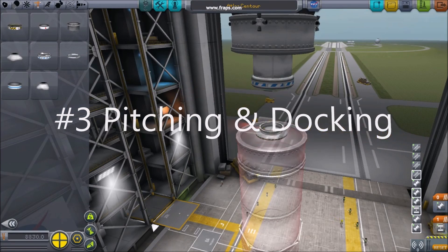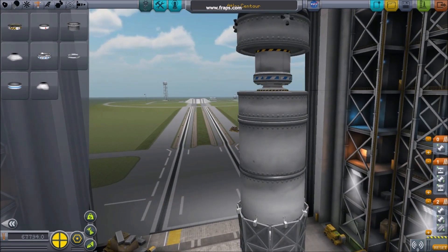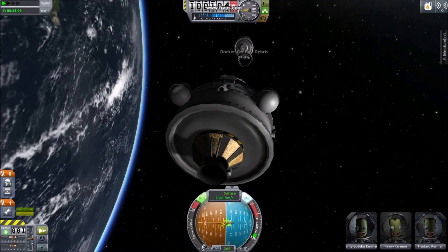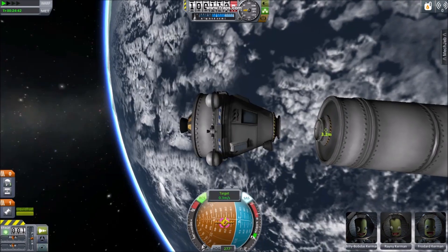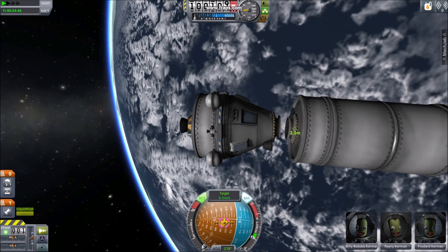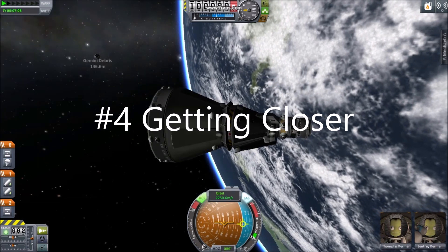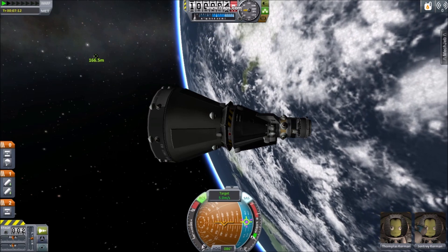Number three: pitching and docking. Put a docking port on top of your booster, then use a stripe decoupler to decouple in orbit. Switch to chase cam, then rotate 180 degrees. Set the docking port as a target and proceed to practice docking, maneuvering as before. This time, try to line up the open circle with your docking target and bring your nose together with it.